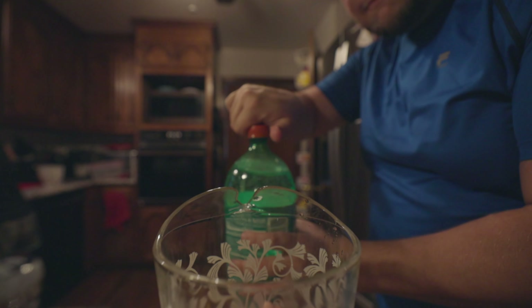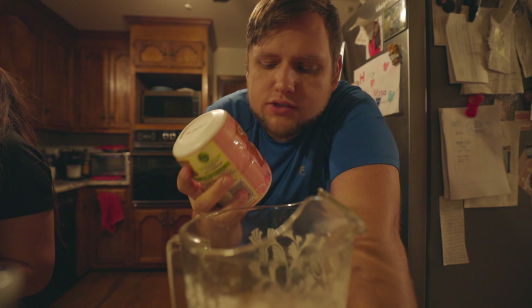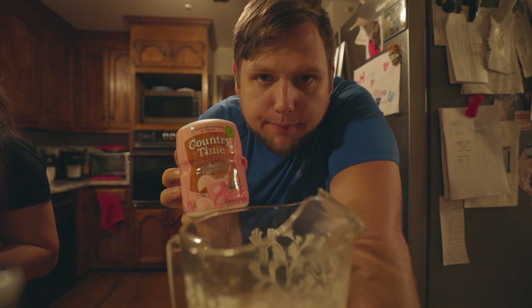This drink is really best when you let it marinate a little bit. Pro tip: if you want to drink this very fast, like we do, it's best to go ahead and pour in the soda because it will dissolve the Starburst and allow you to drink it faster. The next step, you'll want to add your pink lemonade powder.